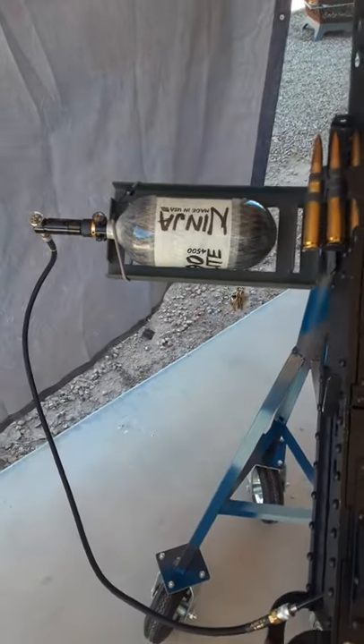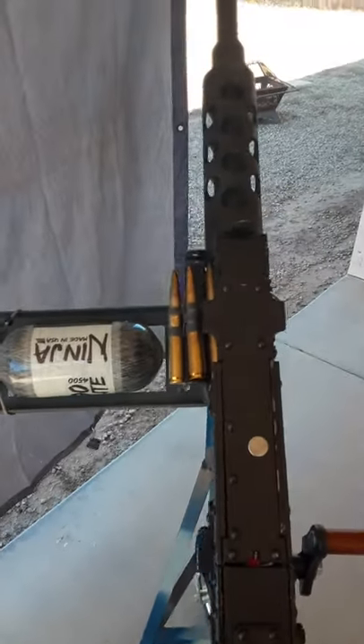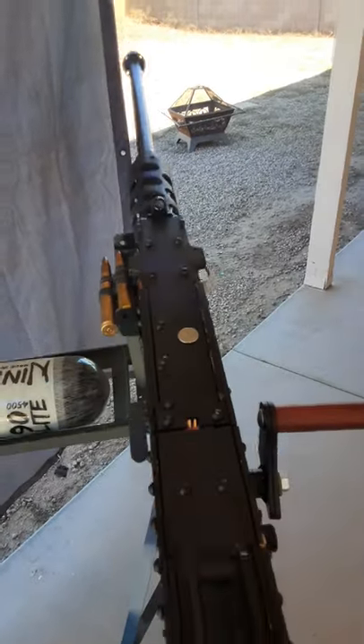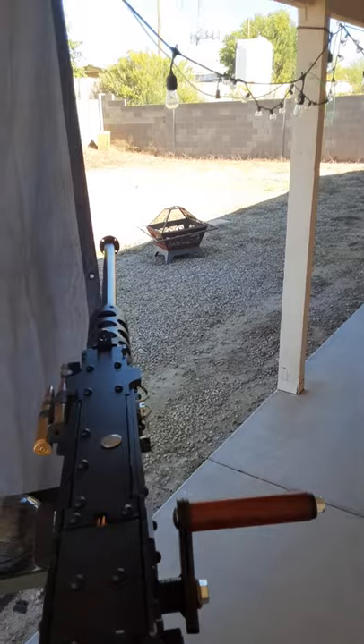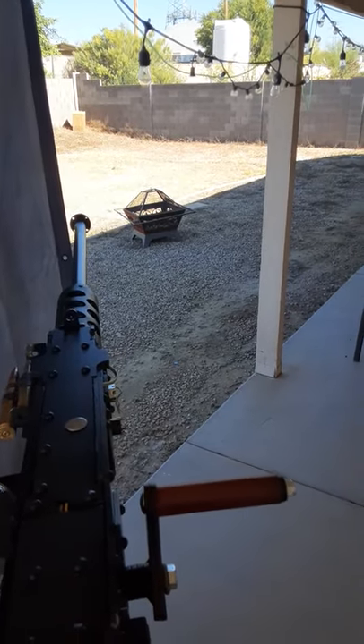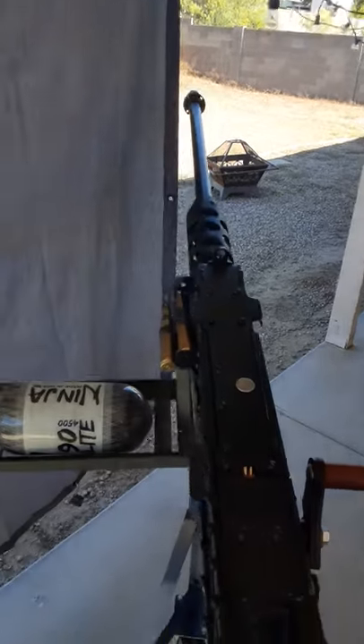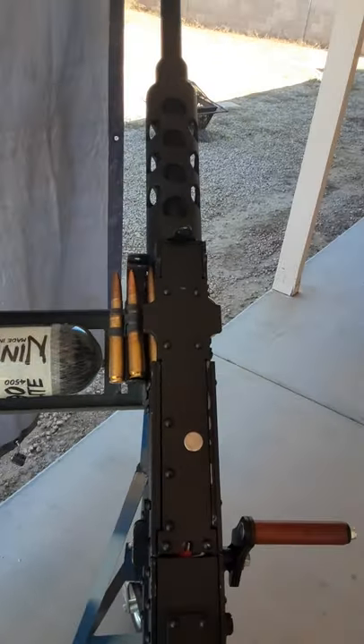Alright, I'm dialing in the Airsoft M2 with an HPA tank. I've got two eights in here now, let's see how she rolls. Yep, looks like it's rolling pretty good.